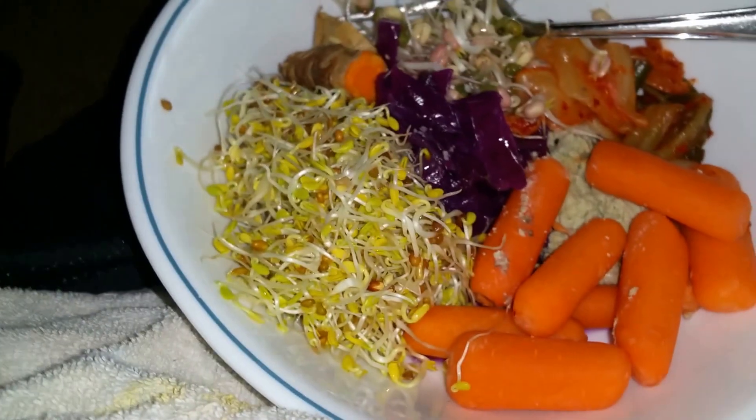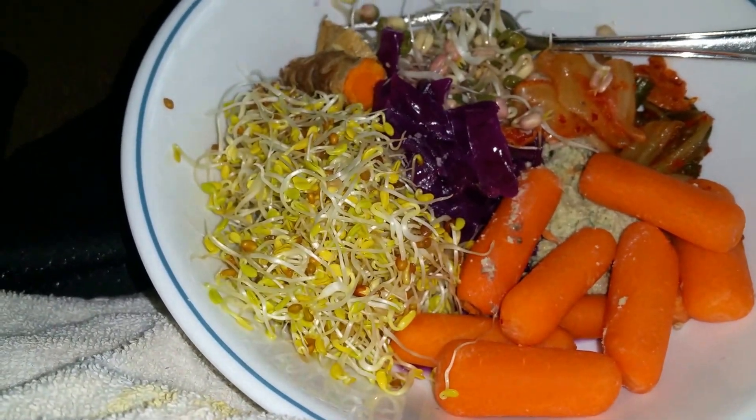Hey everybody, it's E4JesusRick. I finally got some of the fruits of my indoor kitchen.